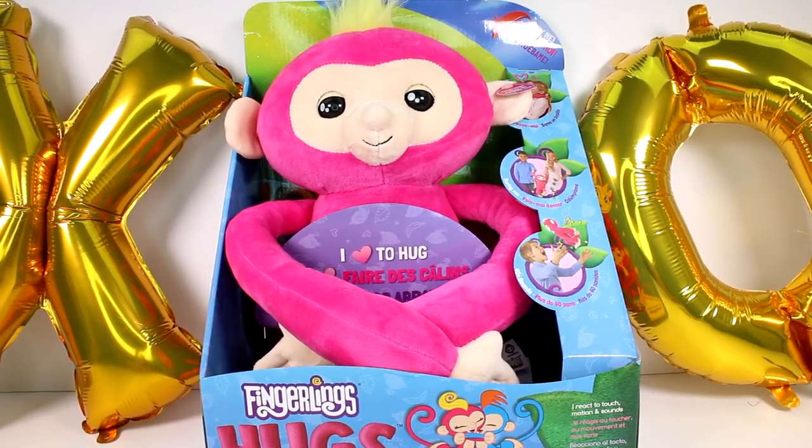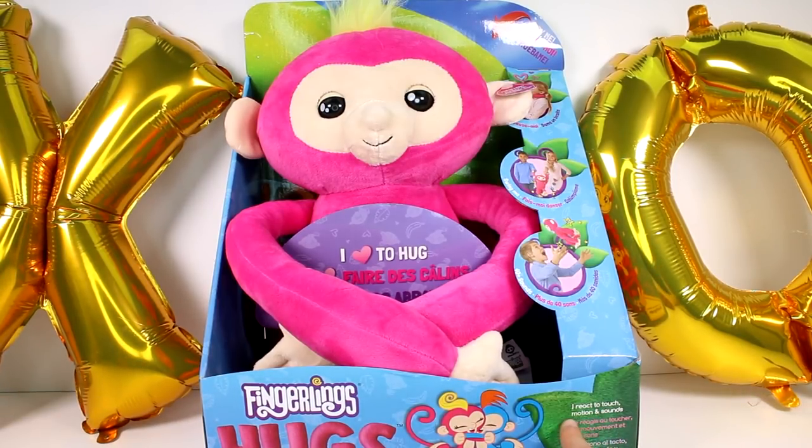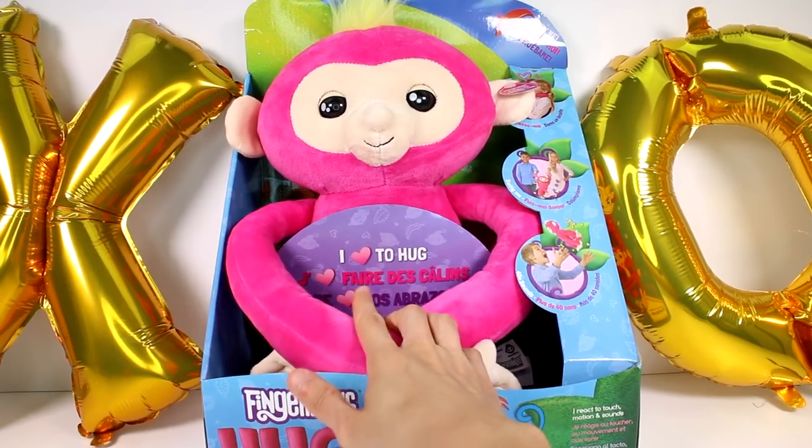Hi everyone, it's Tiffany and I am here with Fingerlings Hugs. I want to thank the company for sending these to me to open up with you guys today. This is Bella right here. She reacts to touch, motion, and sounds. She loves to hug.